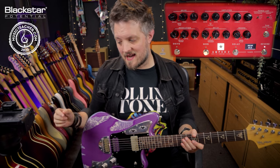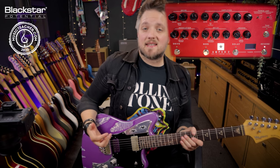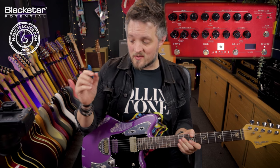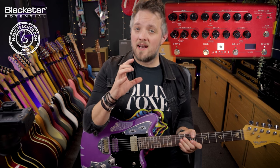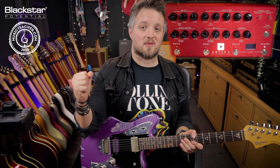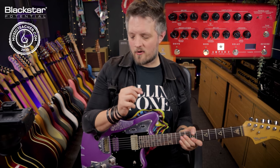Then we come over to the 6L6 response. The 6L6 tube is very much an American style tube — a lot of the big American tube amp manufacturers use 6L6 power tubes. What this gives us is a tighter low end, much more pronounced highs, and more of a scooped mid range.